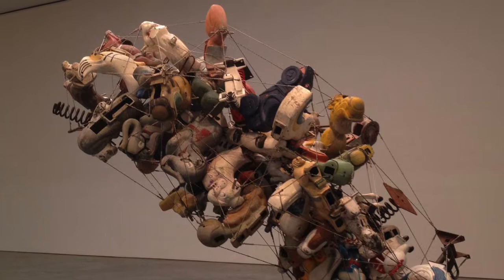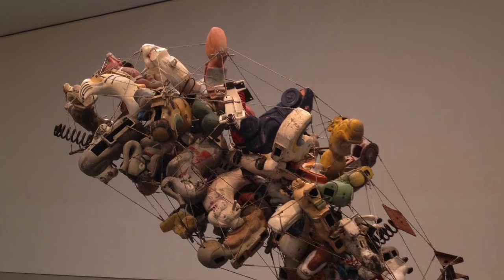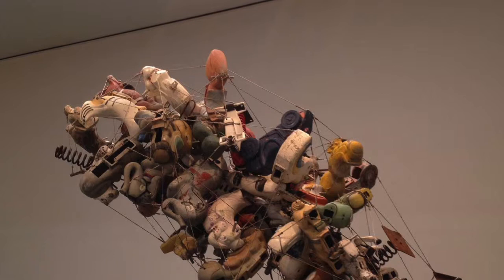Unlike other installations, she used pale-colored rocking chairs rather than vivid colors. She also attached those materials by using thick wires.